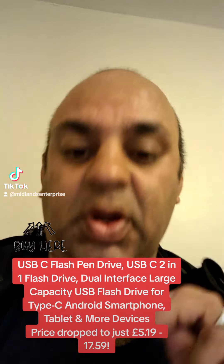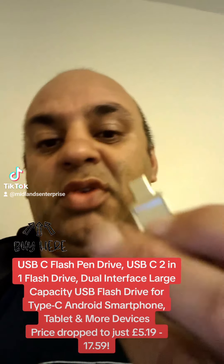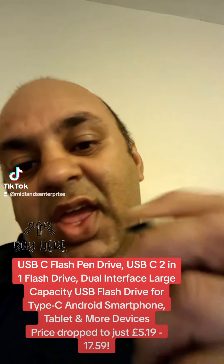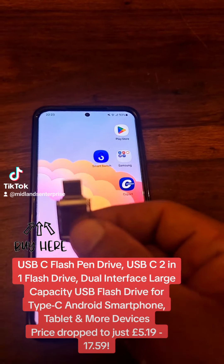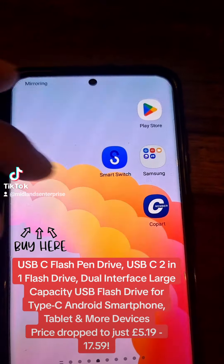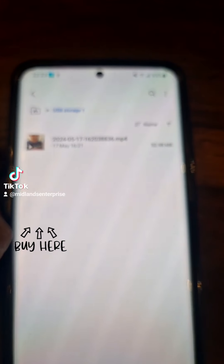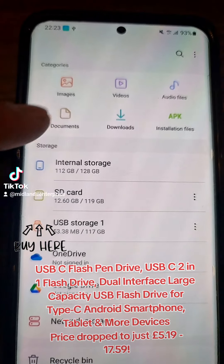I was running out of storage on my phone so I got myself one of these — it's called a USB pen drive. On this side you've got a USB-C connection and on the other side is a USB-A. I'm just going to show you: you plug this in here, and as you can see it's plugged in and you should see it come up as 'USB storage added'.